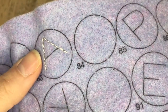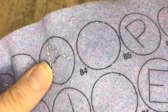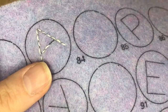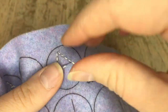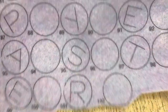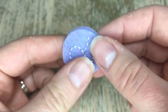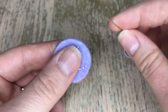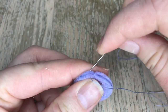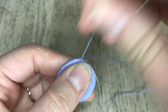Grab your periwinkle felt with all of the lettering that spells Happy Easter, and we're going to be doing a back stitch — that's what I'm showing you there. It doesn't have to be perfect; you can do small back stitches or big back stitches, whatever you want. I'm just going by what the picture looks like. This part took a while because we're not just appliquéing the front and backs together — we're actually adding a mini loop on the top of each individual letter, and I'll show you how I ended up doing it.